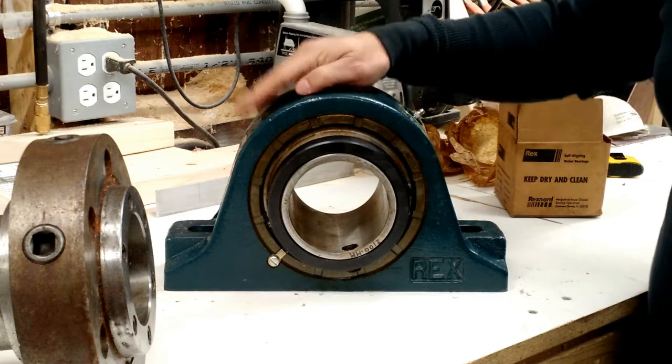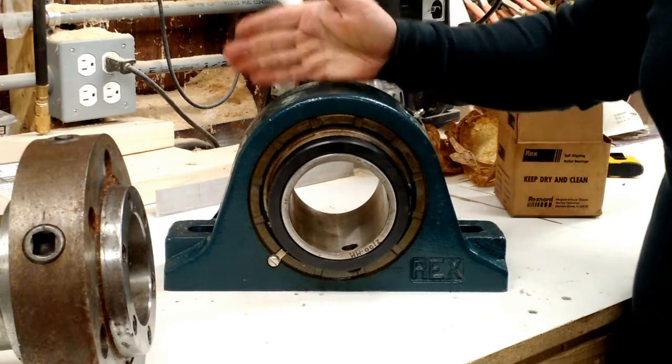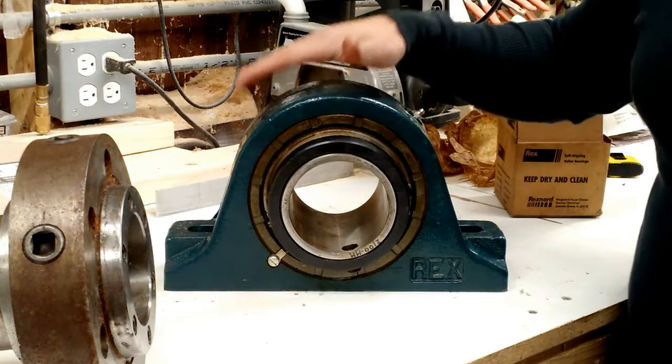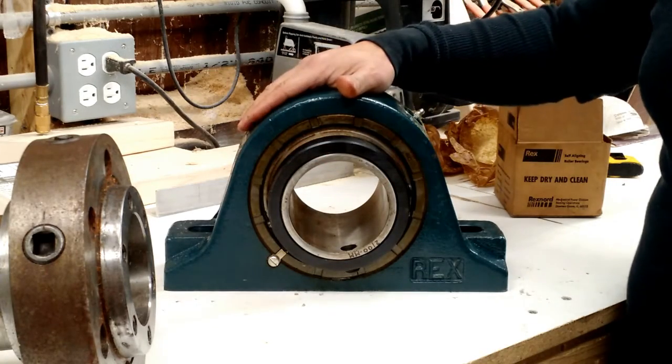You'll see this bearing show up again — this is an ongoing build. The alignment between the front bearing and the rear bearing is not that precise, and it doesn't have to be that precise, it doesn't have to be perfect. This amount of alignment allows you a little forgiveness in that alignment.